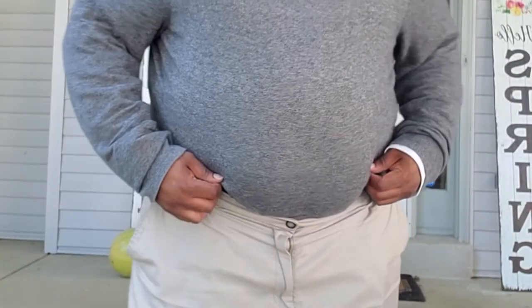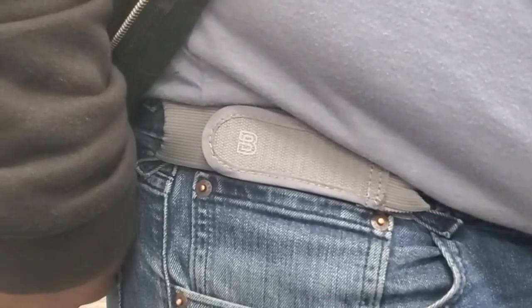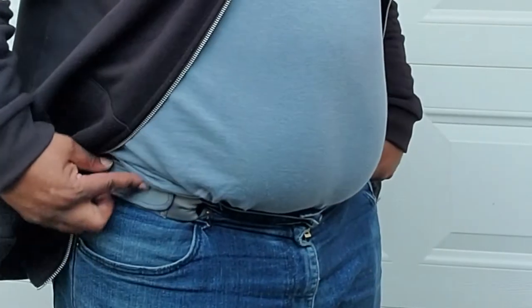You can wear them with anything. They're so versatile — you can wear them with any type of pants, and I would recommend them to anyone comfortable with alternatives to a regular belt.